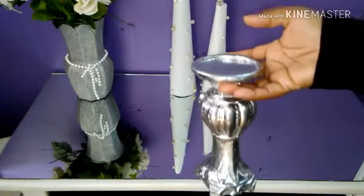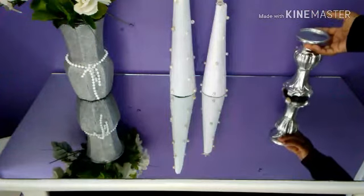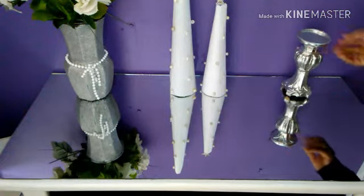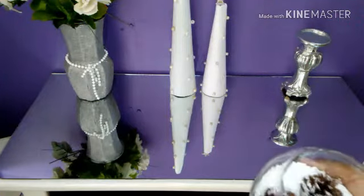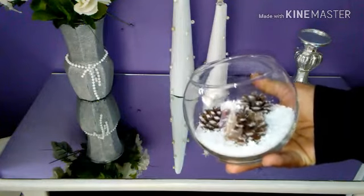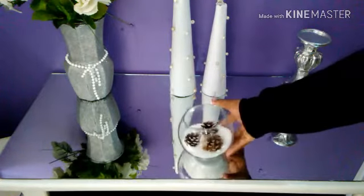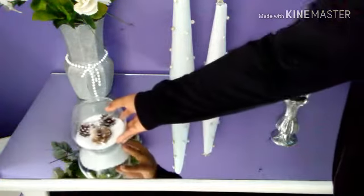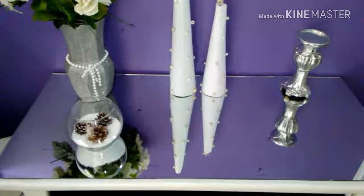Voy a estar colocando estos candelabros — voy a colocar uno solo para ponerle una vela, miren qué bonito se ve. Voy a estar colocando este jarrón al que le puse nieve falsa y tres pinitos. Esto es para que se vea más navideño. Como siempre les digo, ustedes pueden jugar con los colores y con lo que les guste, y van a colocar cosas con las que se sientan bien en su casa.